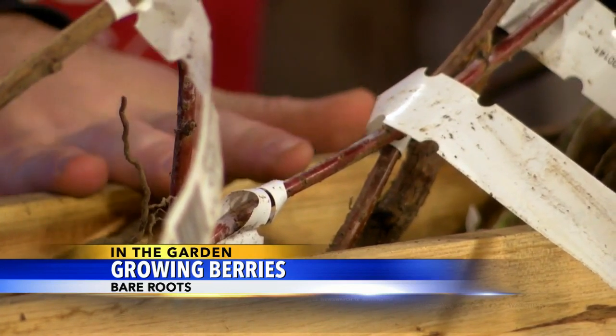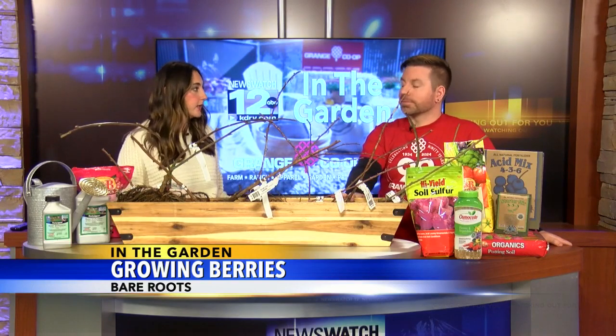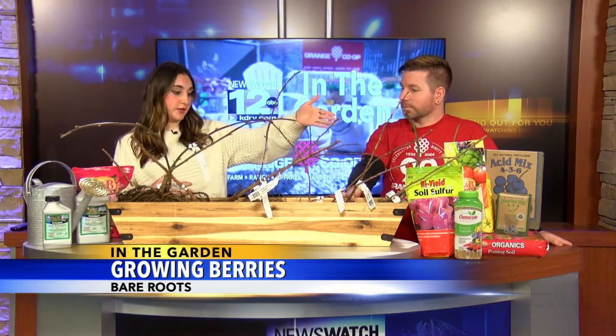All of these thrive in this region, so you have a lot of options if you go this route. If you plant them in the winter time, they'll naturally get watered by the rain. But what about fertilizer? I know we have some over here to take care of these.